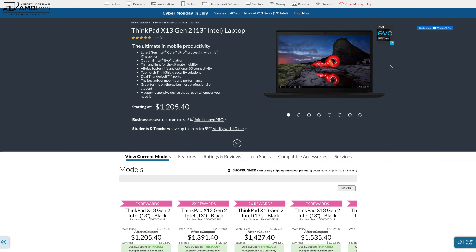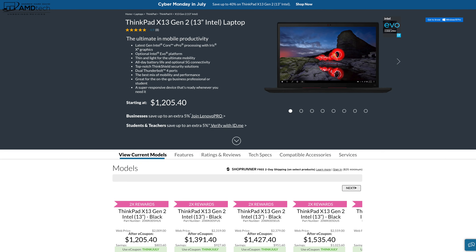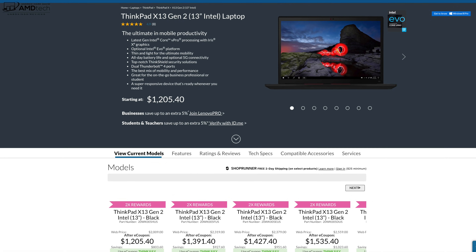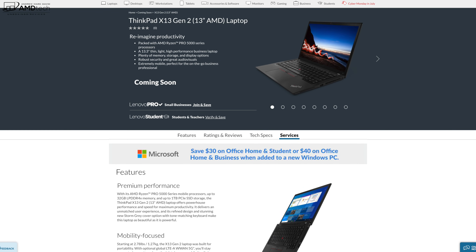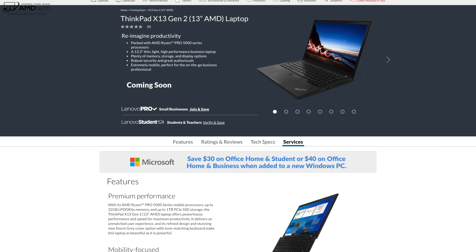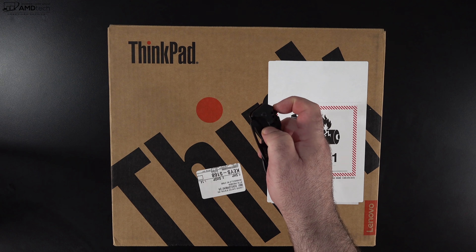The unit Lenovo sent over has the Core i5-1135G7, 8GB of RAM, 256GB of SSD storage, and comes in at $1,205.40. I'll leave a link in the description for more info and where to buy. For those wanting the AMD variant, that's not released yet — it says coming soon on Lenovo's website. As soon as I have availability info, I'll let everyone know. With specs and pricing out of the way, let's find out what's in the box.